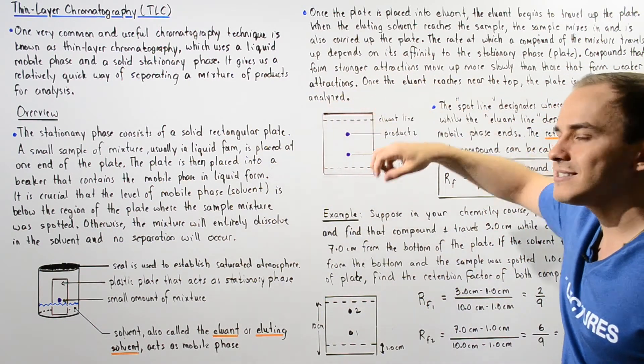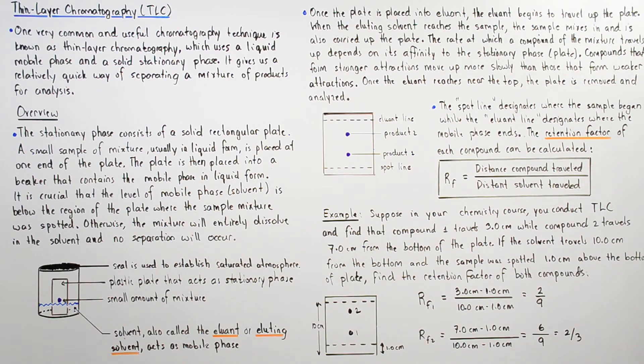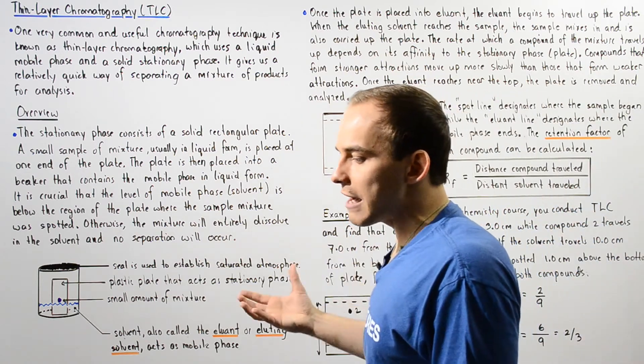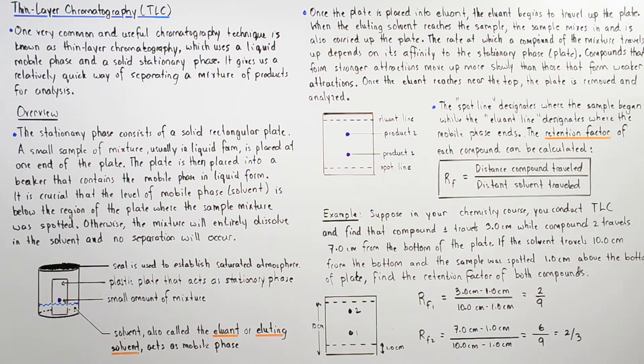This line is known as the solvent line or eluant line, and it designates the distance traveled by the mobile phase. The spot line designates where the sample began, while the eluant line designates where the mobile phase ends.